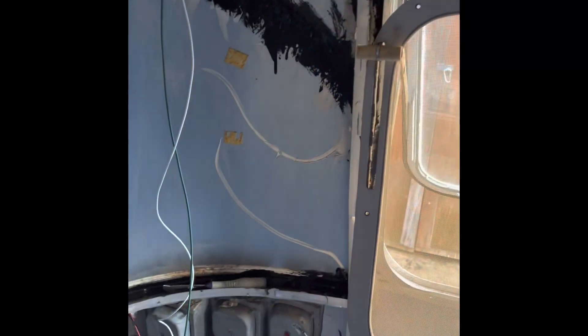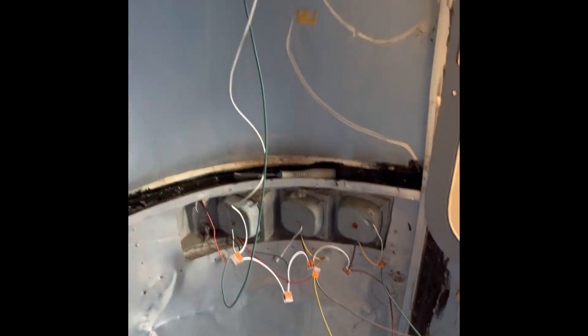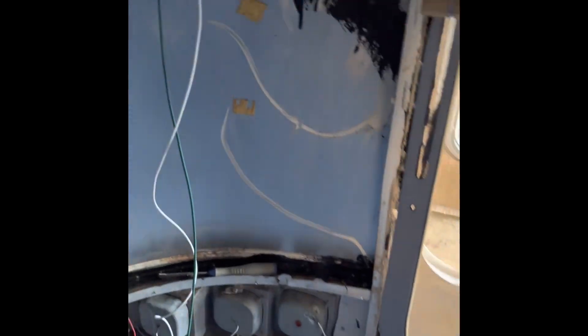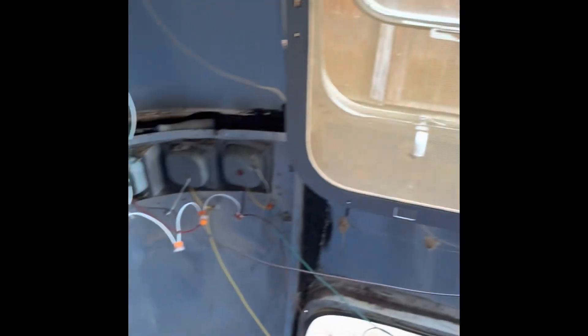It works together, making sure that everything has power. I did run through all the tests — everything does work. Now what I'm going to do is add some bubble insulation so the wires aren't resting right up against the shell, and start attaching it to the wall with these little clips right here.